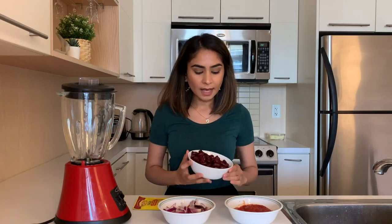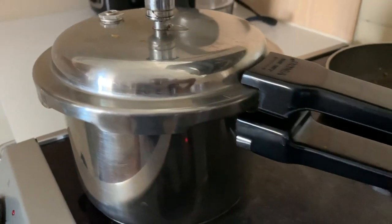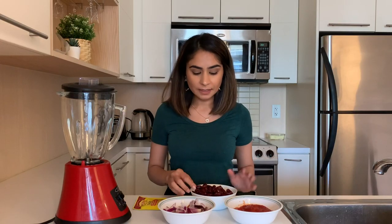Then add some salt and that's it — that's all you have to do to make guacamole. As you guys noticed, it's so easy to make, very simple, and it tastes so good. The next thing we're going to make is beans. First, what I've done is soak some rajma, or kidney beans, overnight.